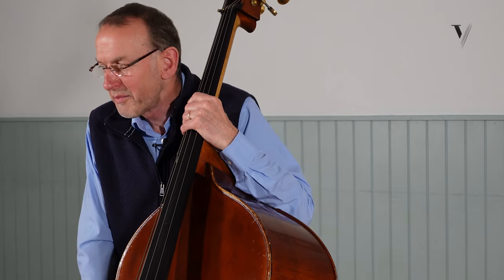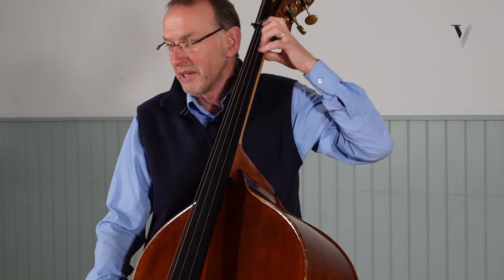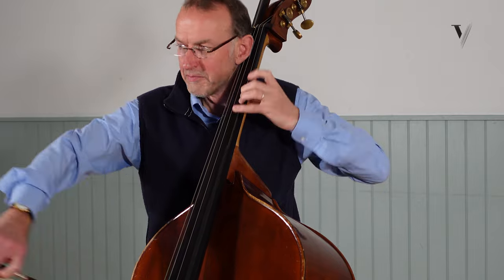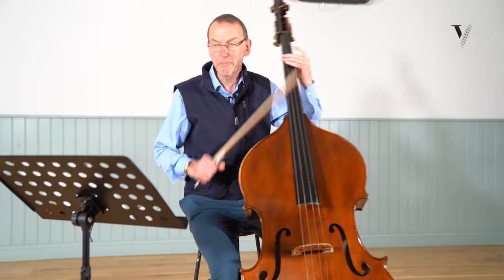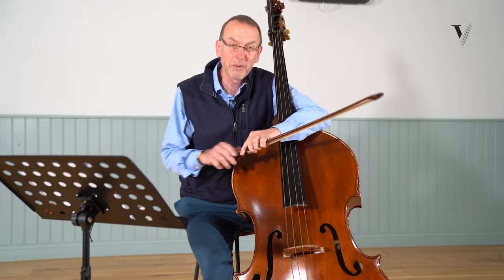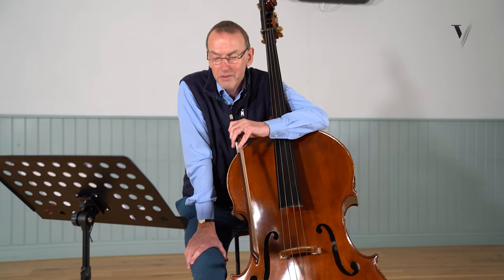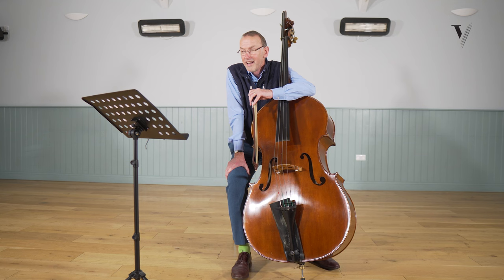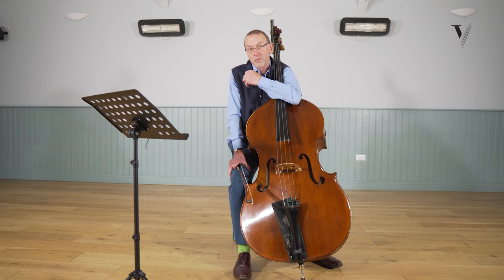So now we have Mozart's 40th symphony, first movement — the really famous bit. It'll probably be almost the first excerpt that any bass player in the world will have to play when they go and do an audition. Why is that? Well, it's a wonderful moment. It's a melodic, significant moment for the bassist and it's also quite tricky. So it's an interesting challenge.